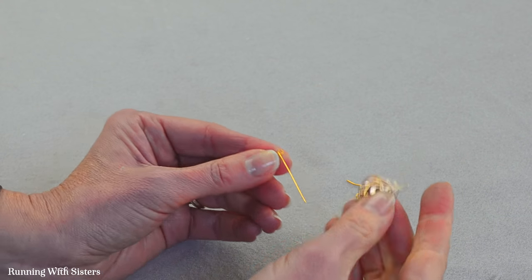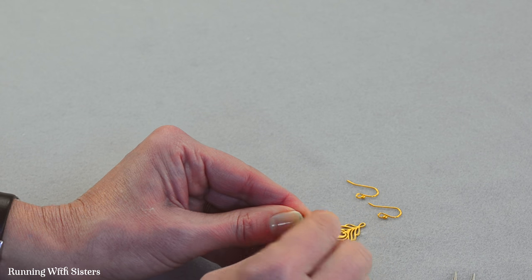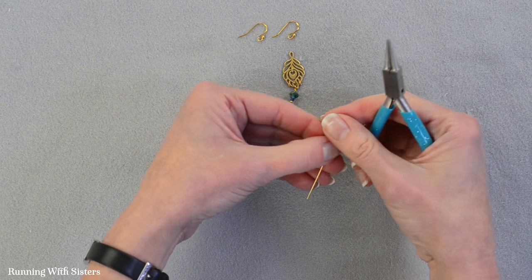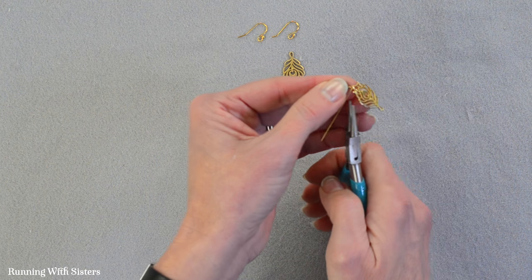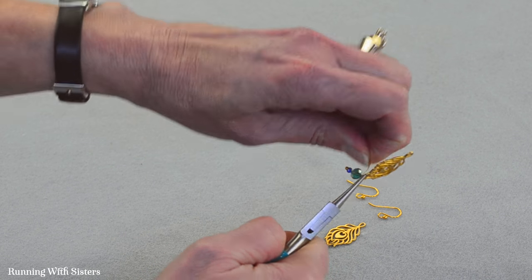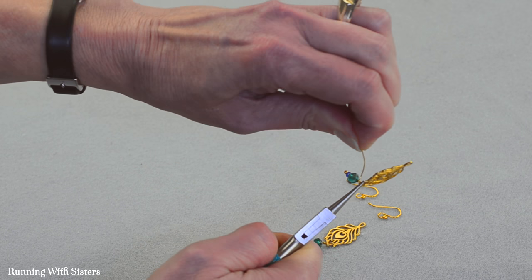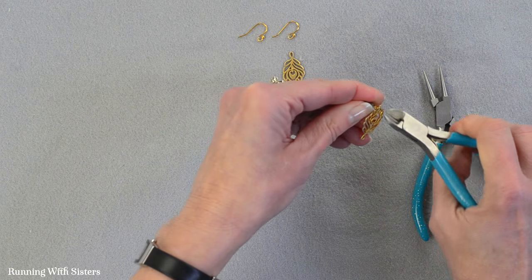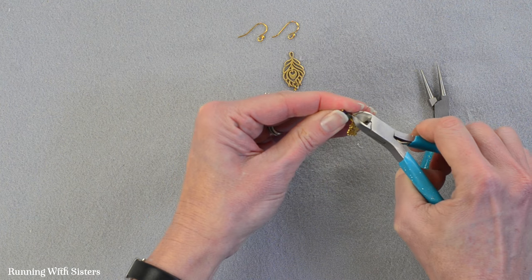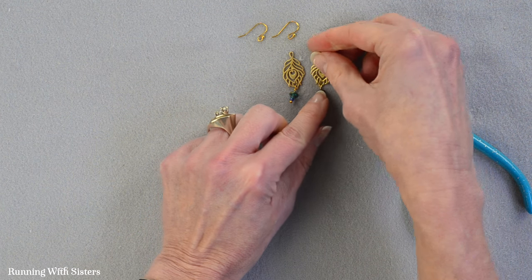We're going to take our other peacock feather and feed it onto the end of the wire and into the loop like that. And now we're going to use our round nose pliers again to grab across the loop, and we'll pull the wire around that twice to make our wraps. Then trim the end. That's our second earring.